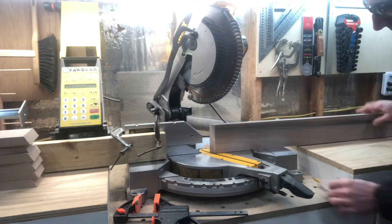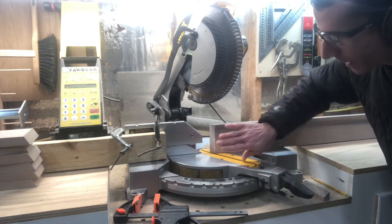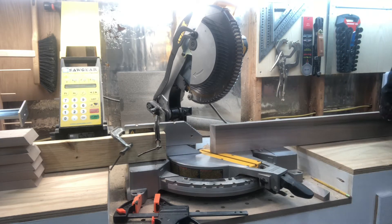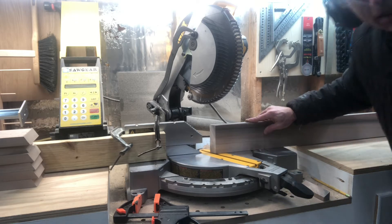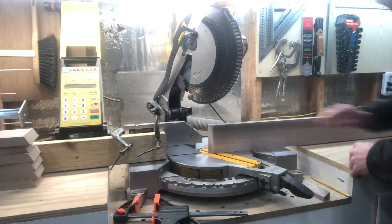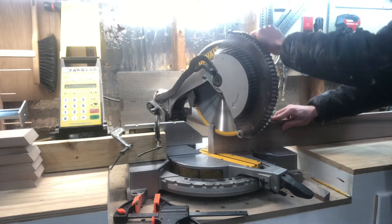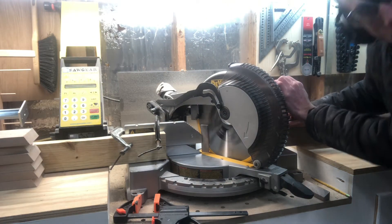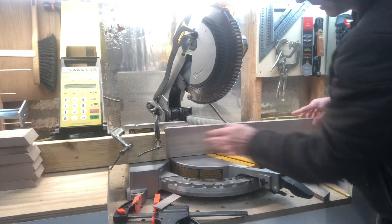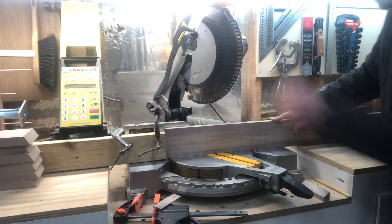I need to make sure that it's flat on the table, or else it's going to change my whole project. It's really important that it's flat on the table and against the fence. I put a little shim at the back and boosted that up just a little bit, and I'm going to re-cut that edge.